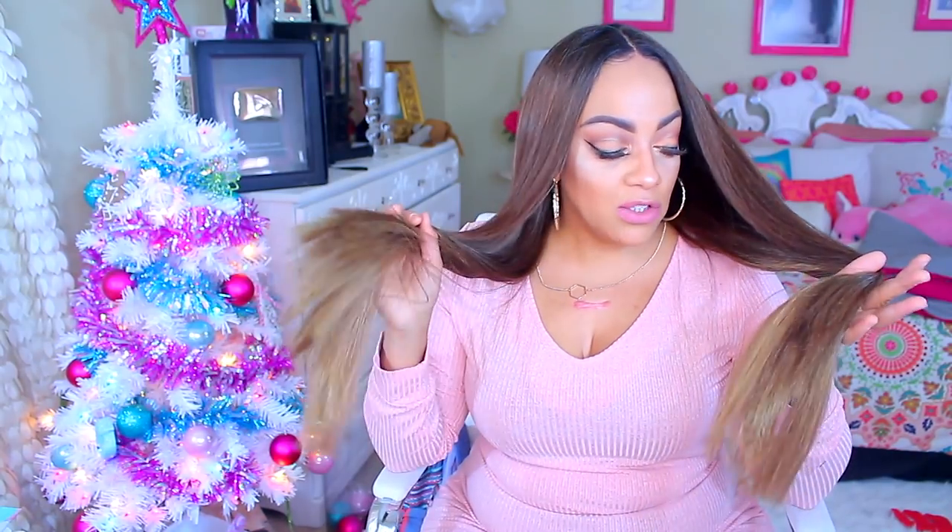Alright you guys, so this is the finished look. I like the color a lot — it's really pretty. The 27 is at the bottom, which is a nice touch. It is a very lengthy unit, I'd say about 26 inches. It is heat friendly, so you can definitely add curls. I really like this color, but that sandy blonde is probably the bombest color ever.